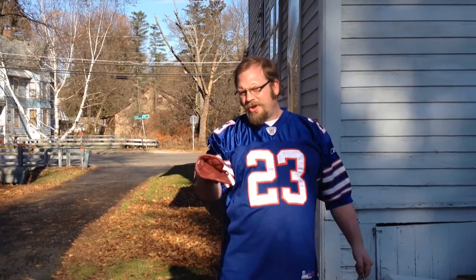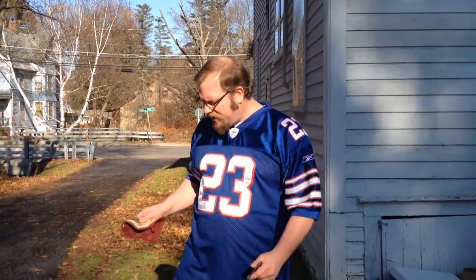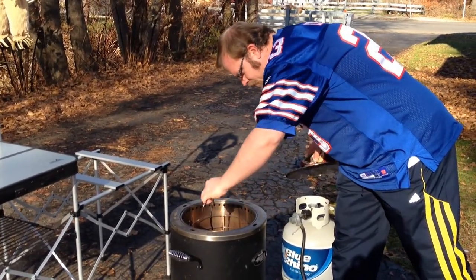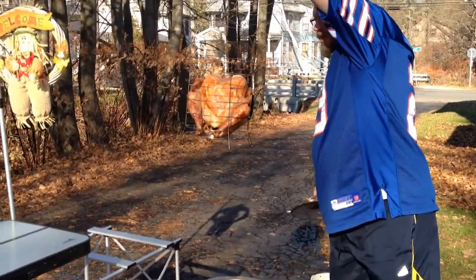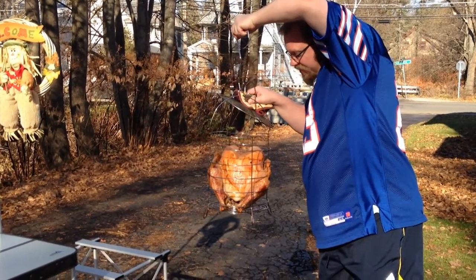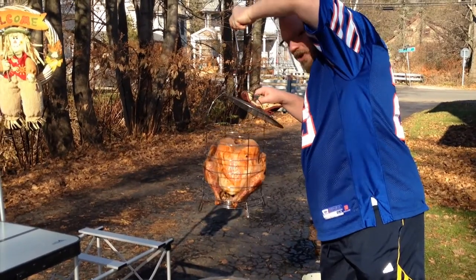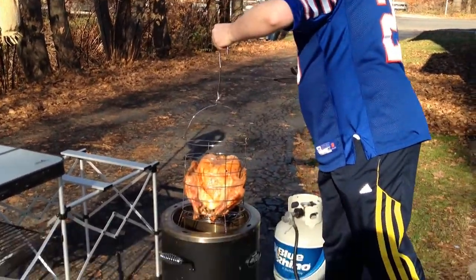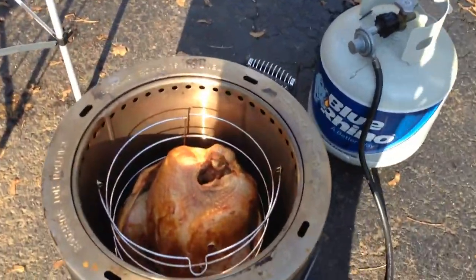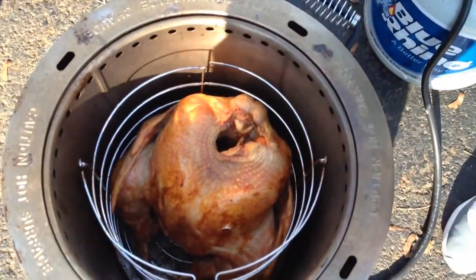We're at the one-hour and 50-minute mark. Let's take a look at our turkey. Our turkey is looking great — the meat, the skin, it's looking really tight. Really good. Got a good roasting look. Let's drop it back in here and come back in about 10 to 15 minutes. We should definitely be 100% good to go to take it in.